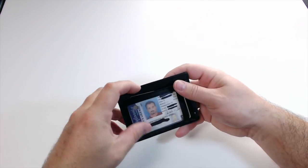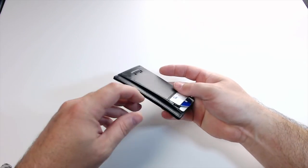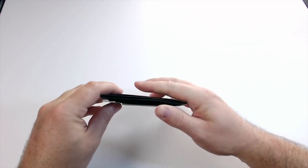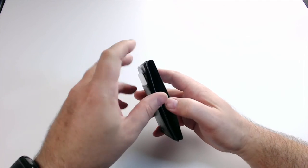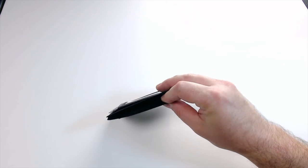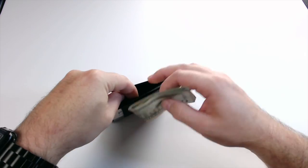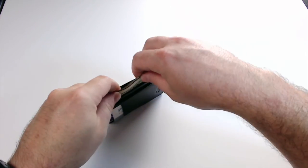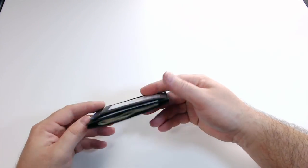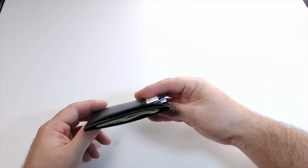Now I have one more card. This is an important card too — it's my GameStop card. I can put it right in here next to this other card. So now I have six cards in here, plus my license. There's also another spot to put a card right here if you want to, so there's plenty of room and it's still super thin. This middle part opens up and this is where you would put your money — we've got about $28 here in cash — and I'm going to slide the cash in just like so.